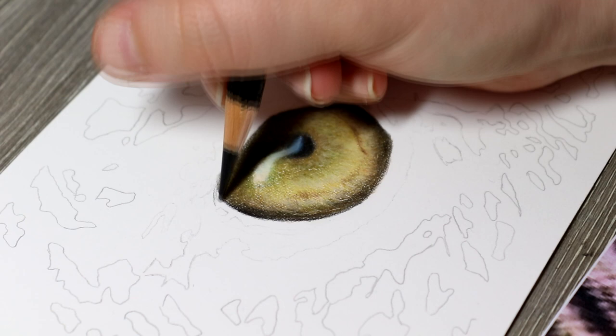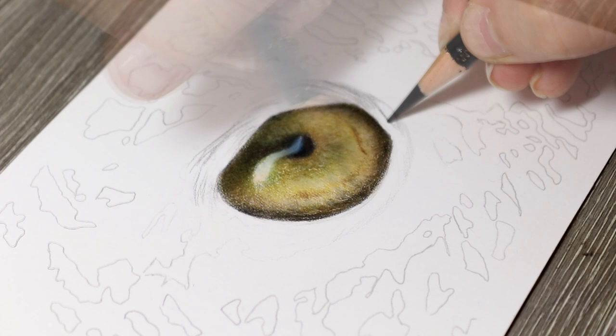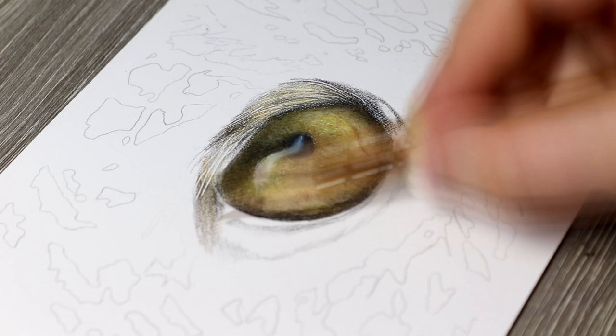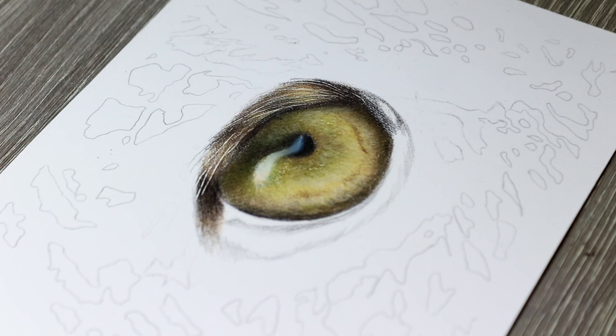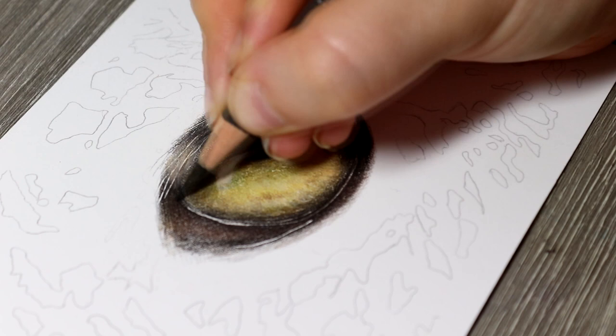Now we're moving on to the fur. The first thing I like to do is take a kneaded eraser and lighten up the fur outlines, because if you have really harsh outlines they can show through the drawing. Then, similar to what I did for the eye, I take the black pencil and very lightly create some fur textures. I've also used the embossing tool for fur texture — when you shade in different colours those lines really show through and add a realistic feel. I'm shading in fleshy tones, light oranges, and light yellows to create a nice light fur base.